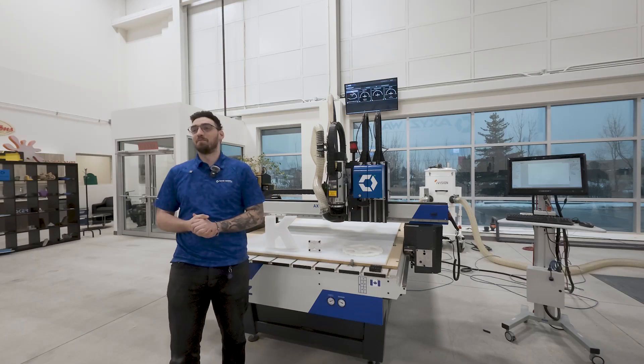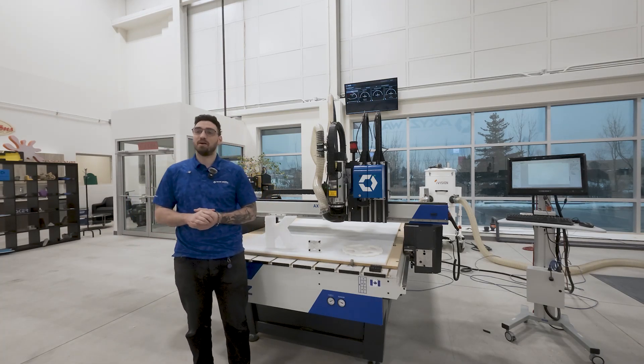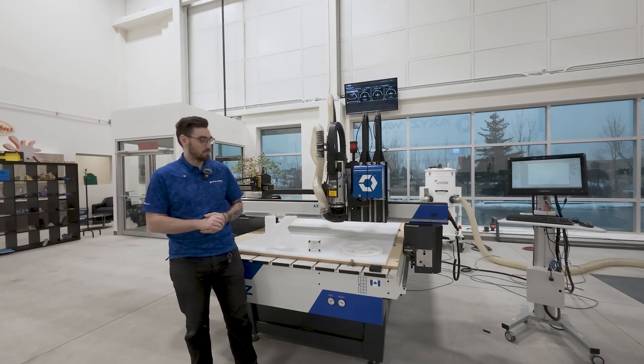Hi there, welcome to another Axis webinar. I'm Chris Cunna, your application specialist. Today we're talking about plastics and cutting industrial plastics specifically.